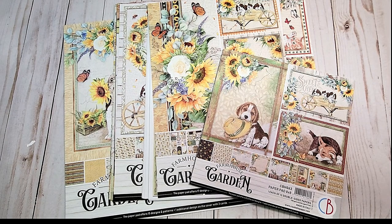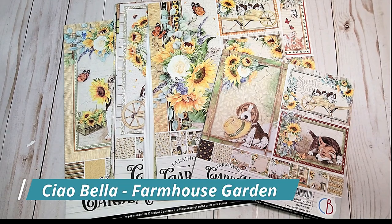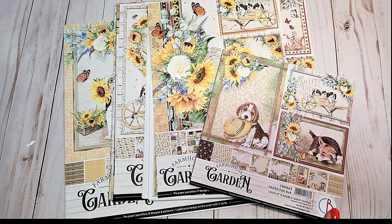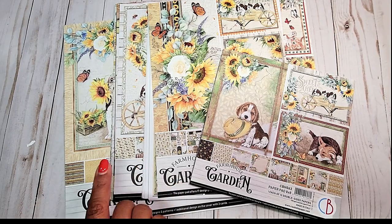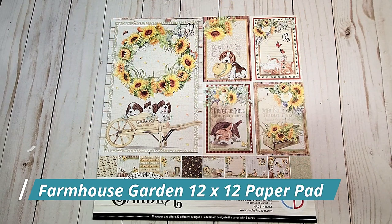The first collection that I will be reviewing is by Chao Bella called Farmhouse Garden. In the collection, there's the 8x8, there's the A4 Creative Pad, the 12x12 Paper Pad, and then the 12x12 Patterns. This is the 12x12 Paper Pad and I think it is perfect for summer.